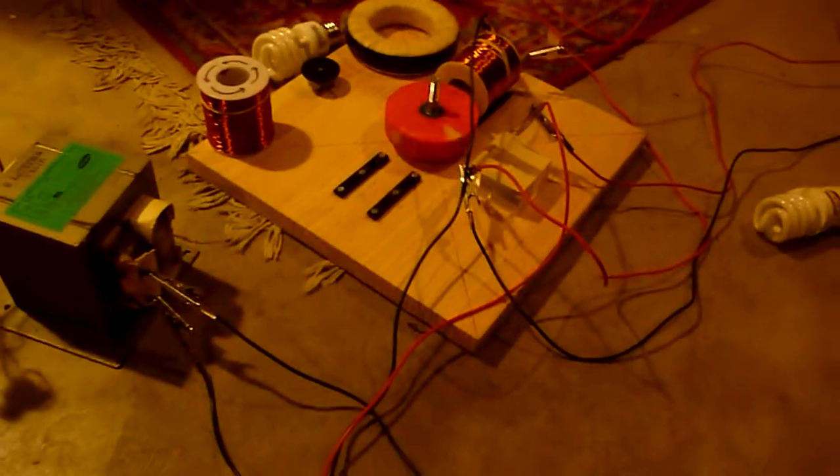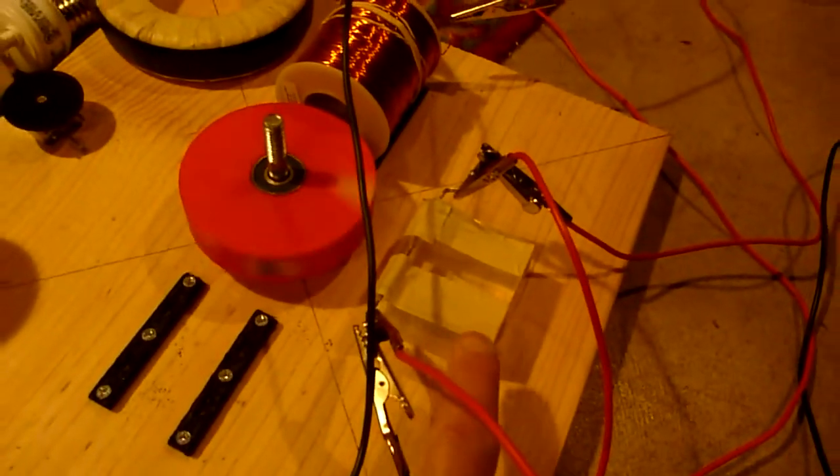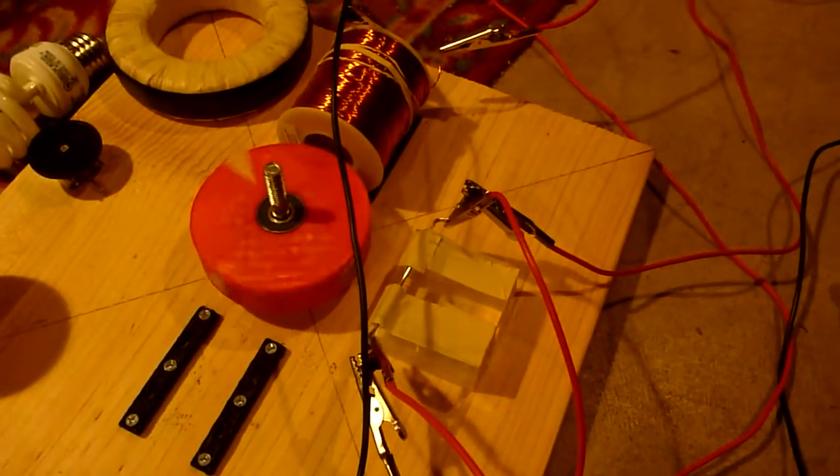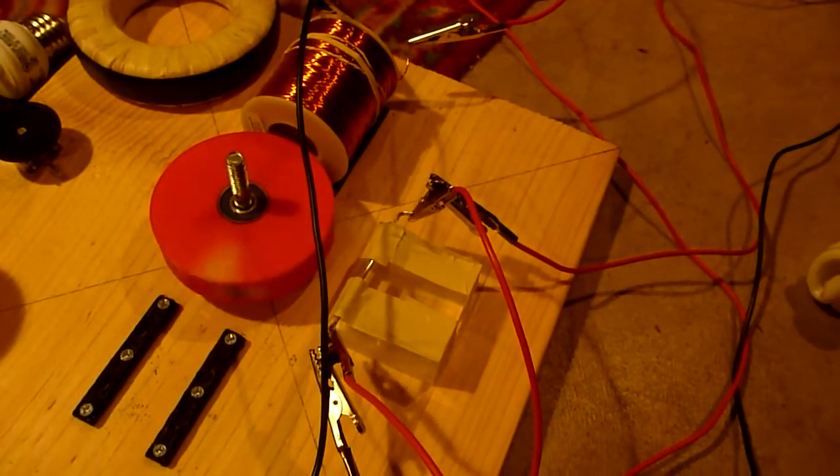What really determines your output is how many inductors you're using, because all the induced magnetism is converted back into volts and amps when the switch is broken. That's the purpose of the reed switch — it makes and breaks the connection, and once the connection is broken, all the induced magnetism is converted into volts and amps. The purpose of the rotor is just to make and break the connection via the reed switch.